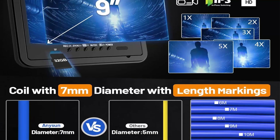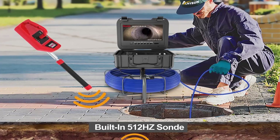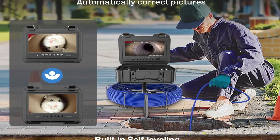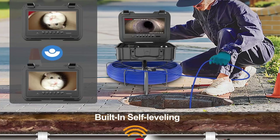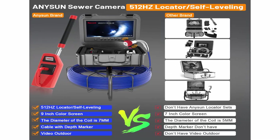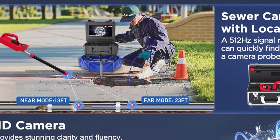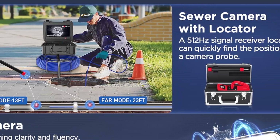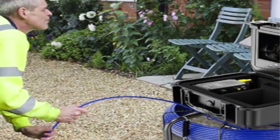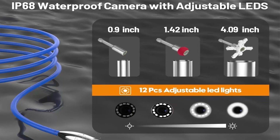Built-in 512Hz transmitter and locator: this sewer camera with locator has a built-in 512Hz transmitter, making it easy to pinpoint the location of the probe using a 512Hz receiver. When the signal is weak, selecting far mode extends the effective tracking distance up to 23 feet; for strong signals, near mode is used with an effective distance of 13 feet, saving time and money. Self-leveling sewer camera: the camera automatically adjusts to keep the picture upright, which is crucial in sewer inspection environments where the camera may twist or turn, ensuring the video feed remains consistently oriented for better observation.